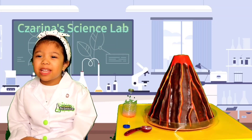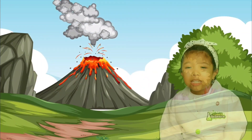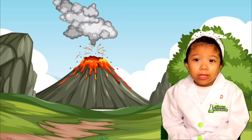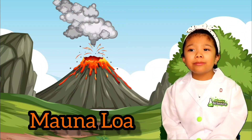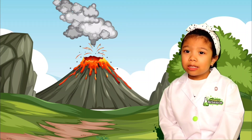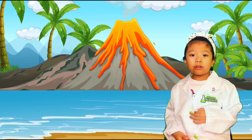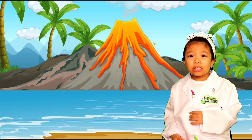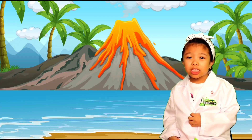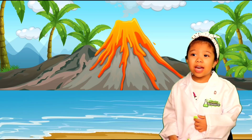That was a fun activity! It's time to share some more trivia. Did you know the biggest volcano on Earth is called Mauna Loa? It's bigger than Mount Everest and it's found on the Hawaiian Islands. Did you know most volcanoes are found underwater on the ocean floor?